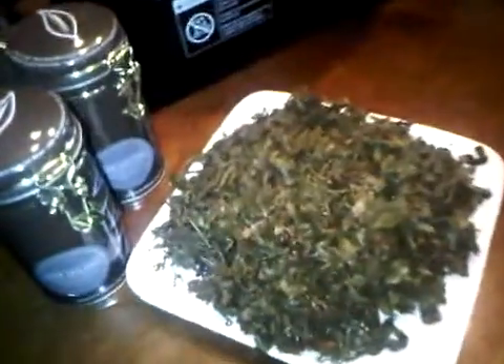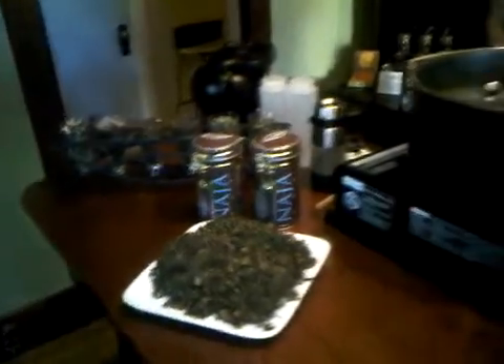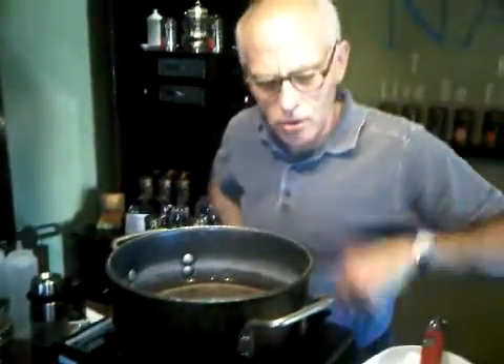And this is the oolong that you are using for the rice — right, oolong for the rice. These are the leaves that I have infused and they have expanded beautifully, you can see that. And we are going to use that in the cooking liquid for the rice.